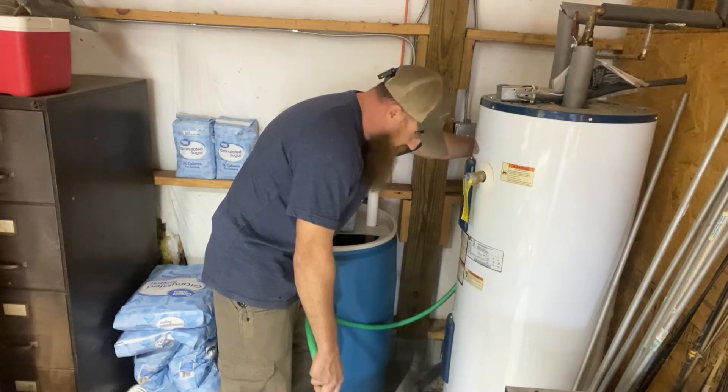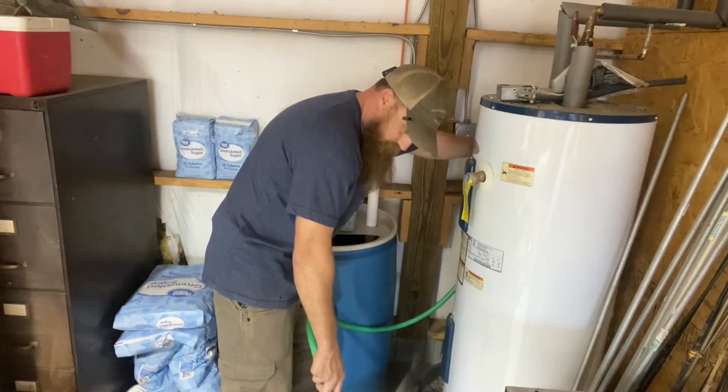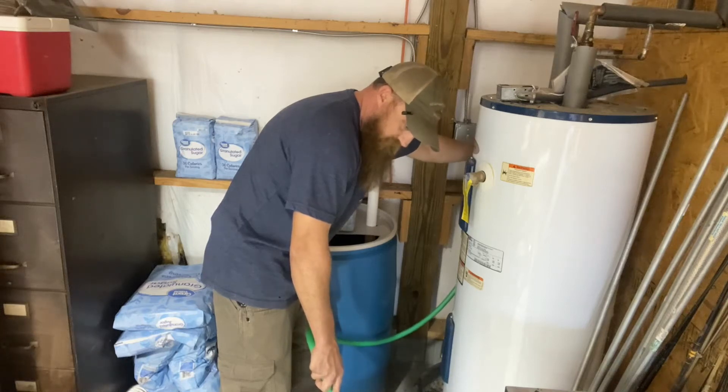This water is pretty hot; it should melt that sugar pretty easily, especially being just one-to-one, and we have a little mixing action here.